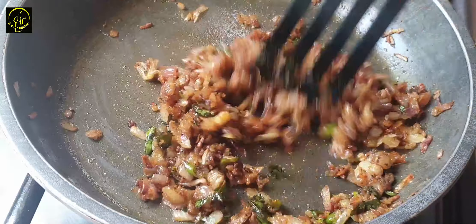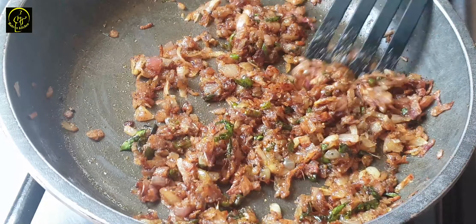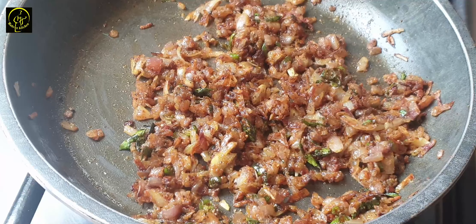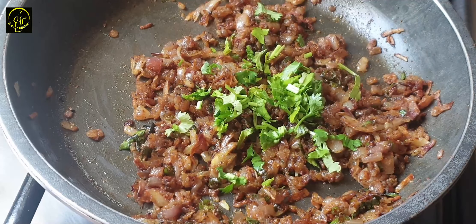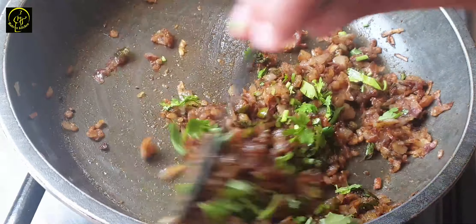Now the masala is ready. Now the sauce is ready. Now the bread is ready.